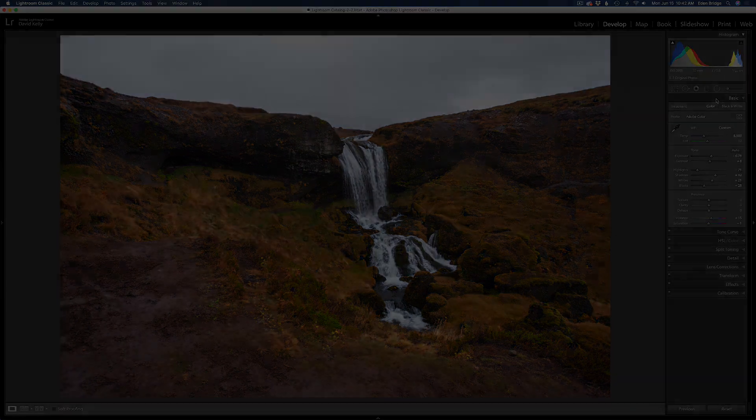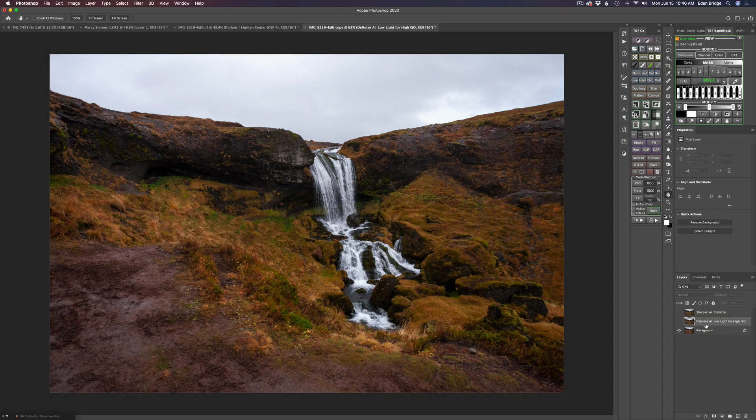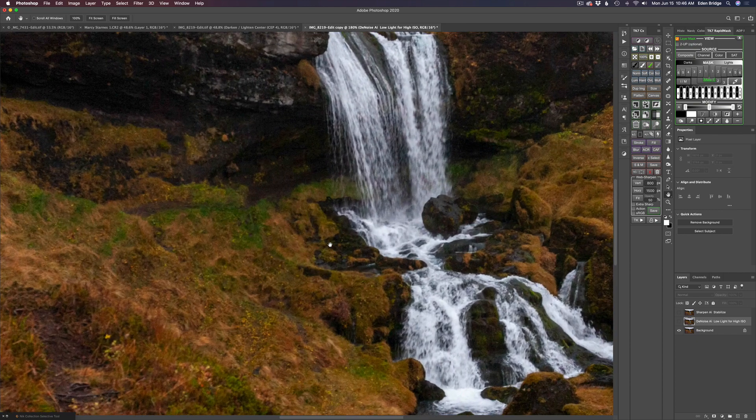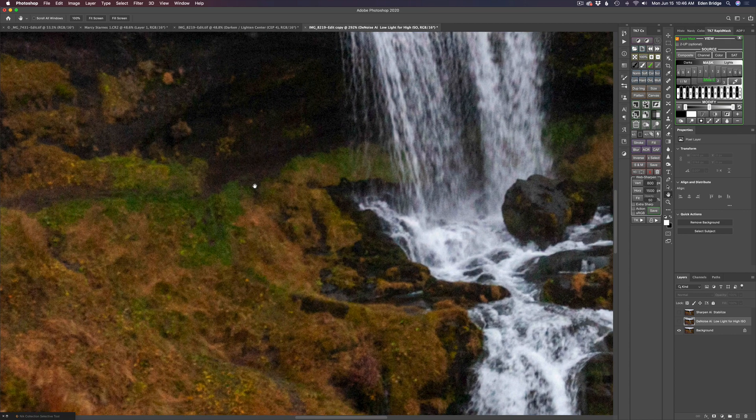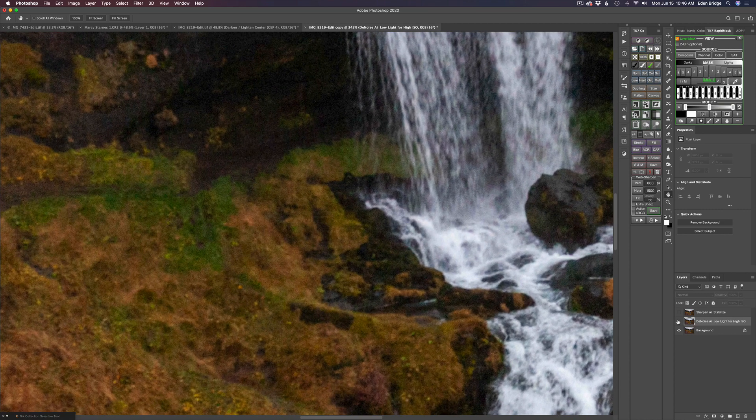Next we're going to be in Photoshop. I ran this into Topaz DeNoise AI. Let me zoom in so you can see the noise in there — and here's what it looks like after Topaz DeNoise AI. I used the low light mode and added no sharpening to it, because as you can see this image is definitely on the soft side.